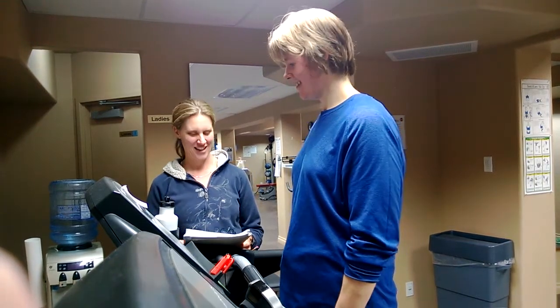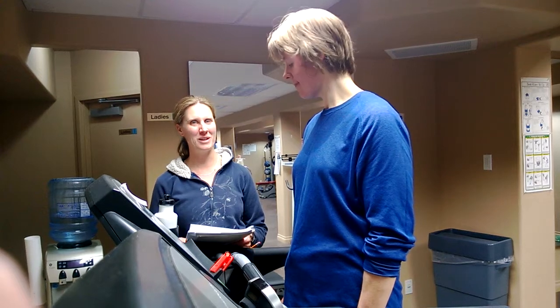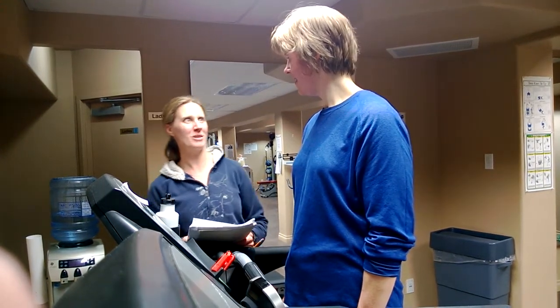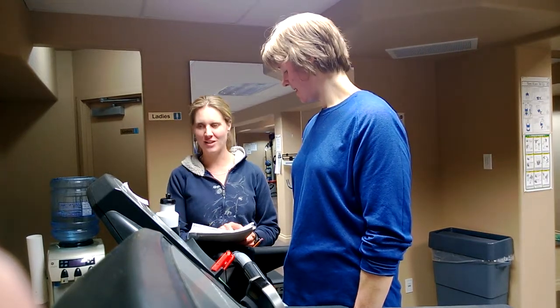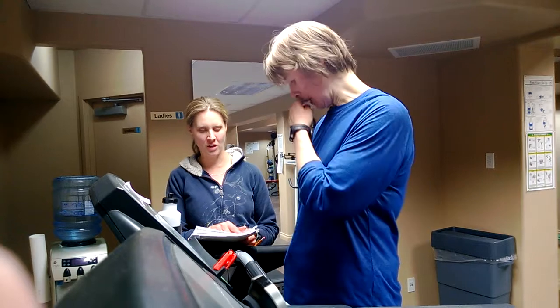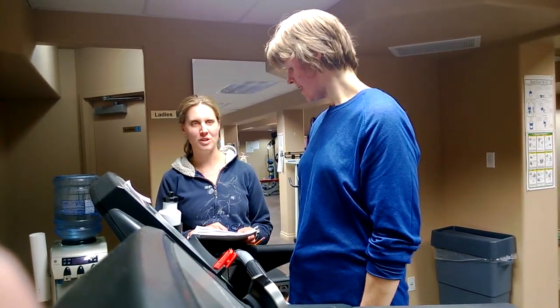So you're ready to run some intervals? So as we discussed before, you're going to be doing intervals based on the testing we did earlier, the maximal treadmill running test. Your top speed was six and a half miles per hour — that's your VOT max speed. And then your recovery is going to be at 30% of that, which is going to be two miles per hour.